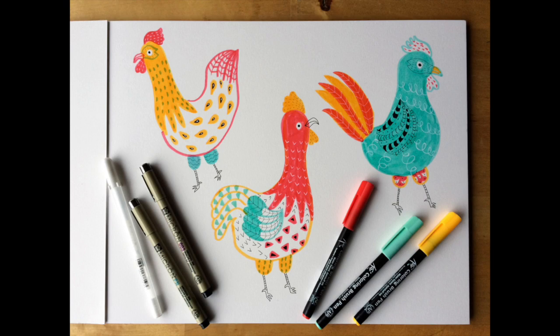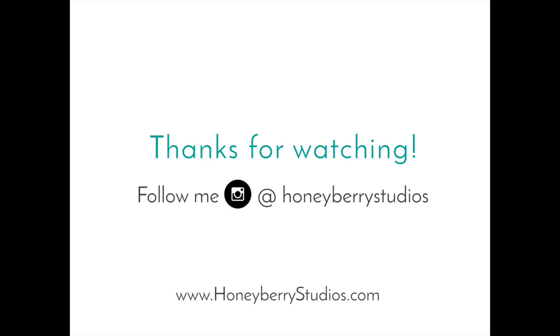There you have it — here are your three colorful roosters! Thank you so much for joining me today. I hope you enjoyed this tutorial and I can't wait to see what you come up with. If you share your work on Instagram, don't forget to tag me at honeyberrystudios.